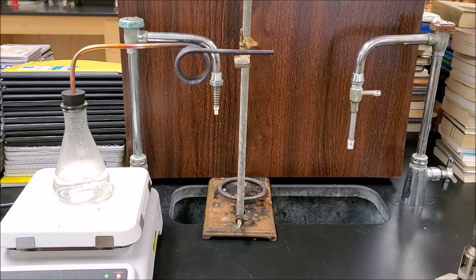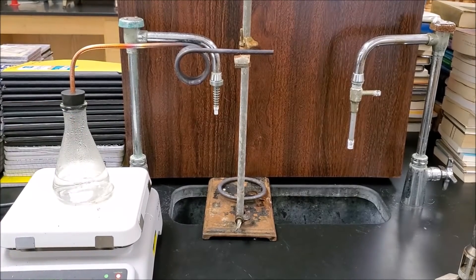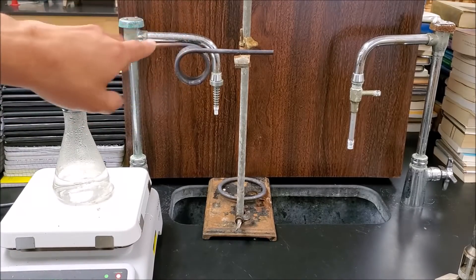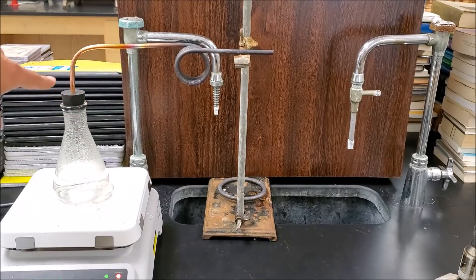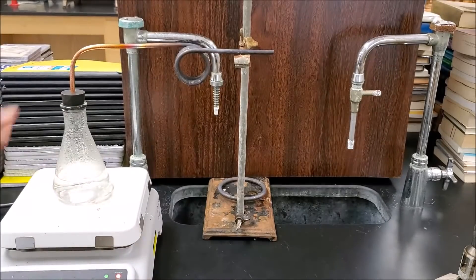I've got a little demonstration to answer that question, and no, I am not going to be sticking my hand in any hot water. I will be showing you the chemistry. Here's my setup: I have my hot plate with an Erlenmeyer flask on it. That flask has some water. To capture the water vapor coming off of it, I have this little copper tube. You'll notice the copper tube has actually changed color — I'll explain that later. This is going to capture that gas, and we're going to see something come out the end. I'm going to go ahead and boil it and we'll see what happens.